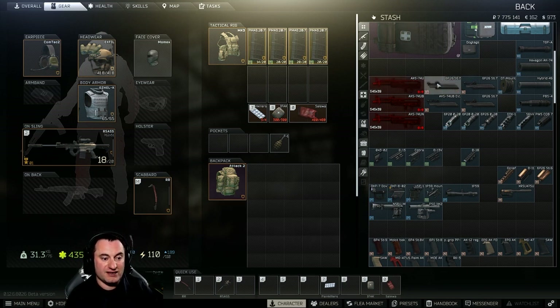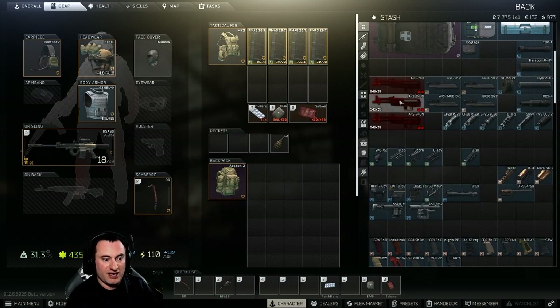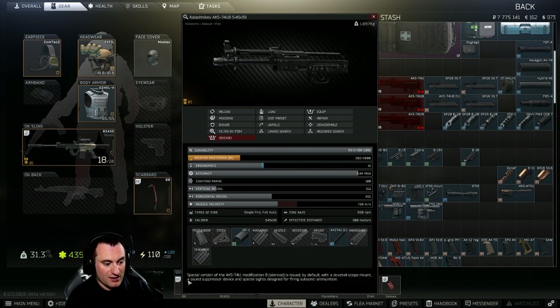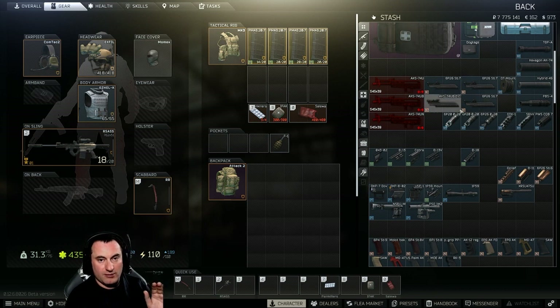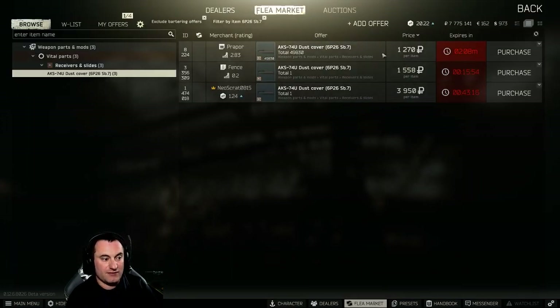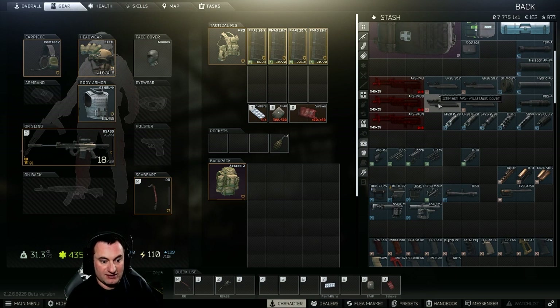The next thing is the dust cover. There are two kinds: the 6P-26 SB-7 and the AK-74UB. There's no stat difference between these — the only difference is the optics rail is slightly different. The UB dust cover is designed for subsonic ammunition, requiring more sight adjustment for the increased bullet drop. The standard dust cover is pretty cheap at $12.70 from the trader, while the UB version is much more expensive with no advantage — in fact, it has disadvantages we'll get to later.